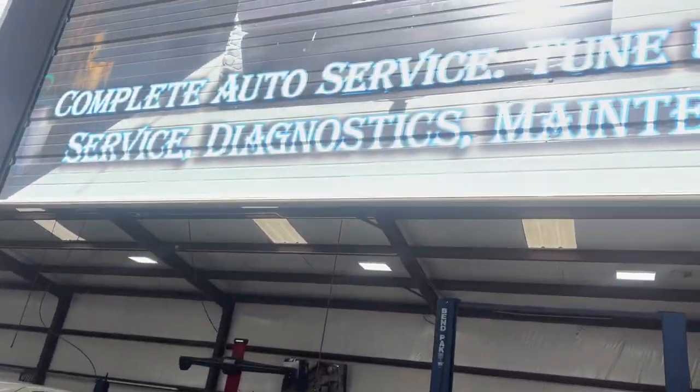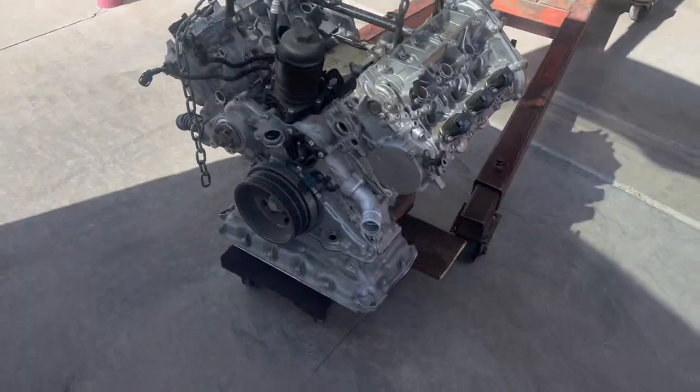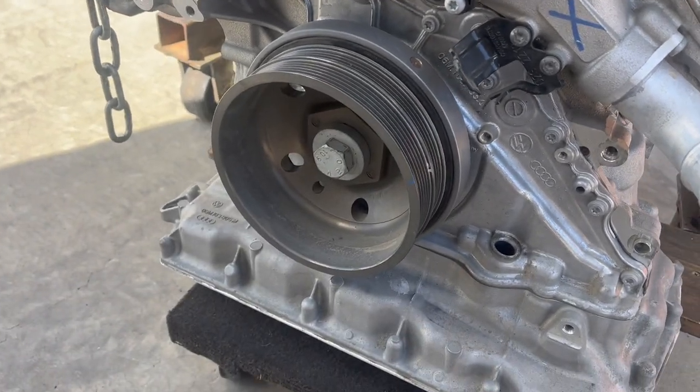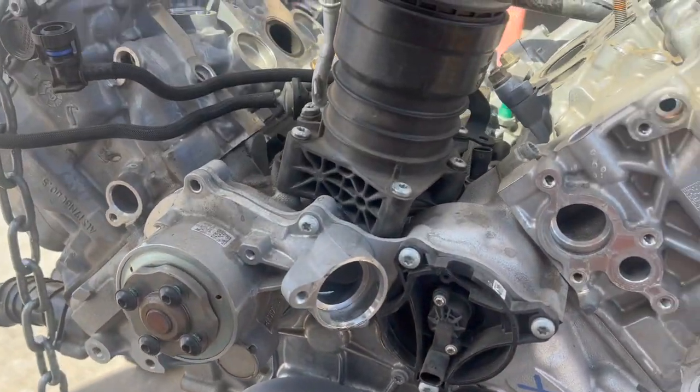We're at this place where we're getting an S5 engine — or S4 engine. I can take off all the parts from this, and now we're going to go back to look at the old S5.